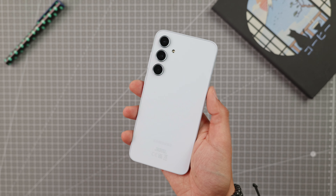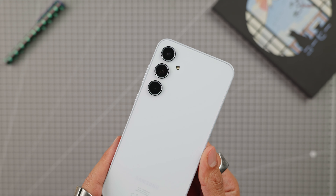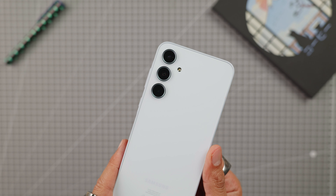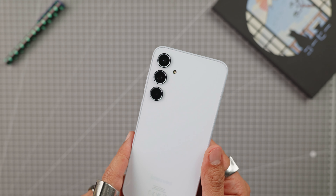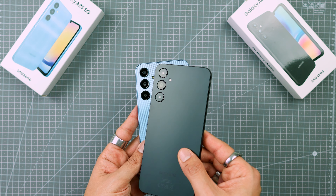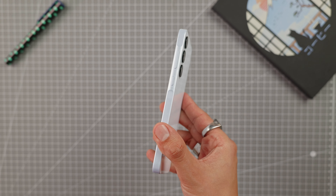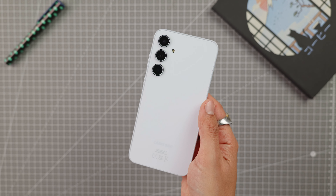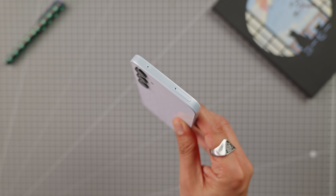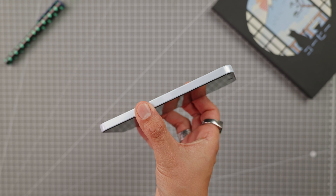Moving on to the design, the phone measures 8.2mm thick and weighs 209g. It features a flat glass back and rounded plastic edges. You can get it in blue, midnight blue, lilac, or lime, and it's IP67 rated for water and dust resistance. It maintains the design of the A series with its three camera sensors in the top left corner. The main difference lies in the material used — glass back compared to plastic on the lower models, and plastic edges here versus metal on the A55. However, if you use a protective case, you won't notice much difference between all of these models.